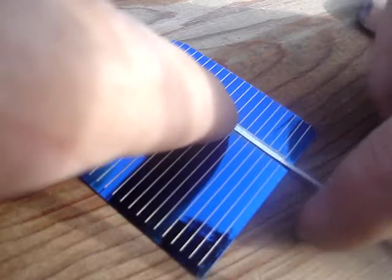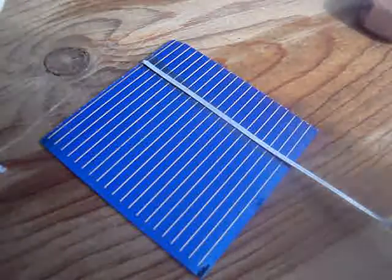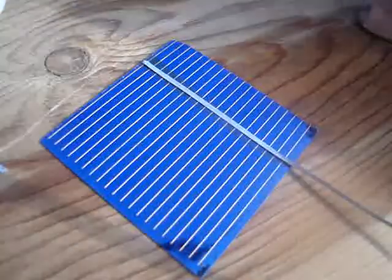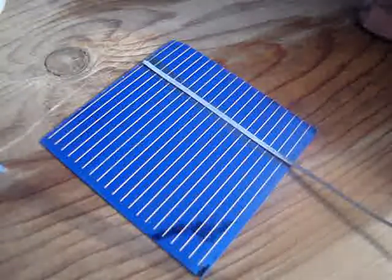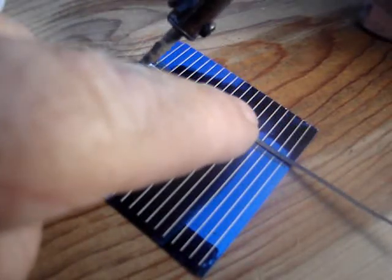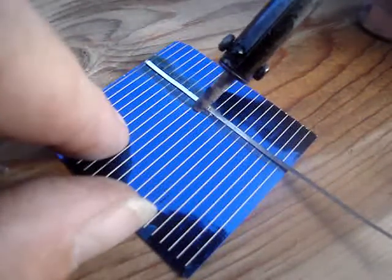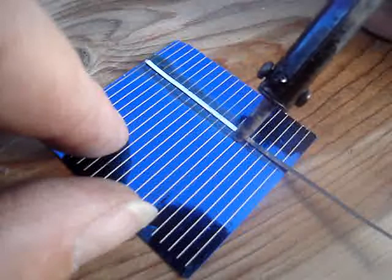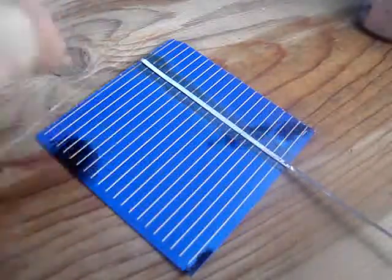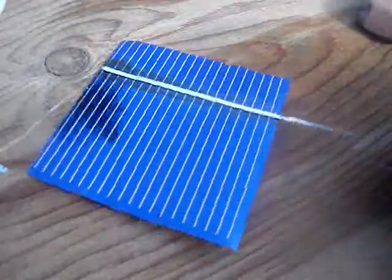Lay this right on that white line, just like that. I use a little dab of solder on my iron just to get it started, then I hold that — you'll see a little bubble — and presto, you've just tabbed a solar cell. It's tabbed now; you can pick it up by the tab.